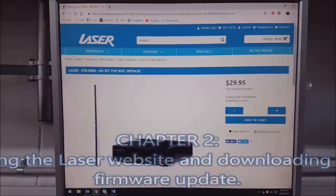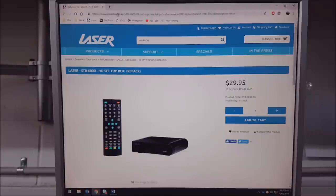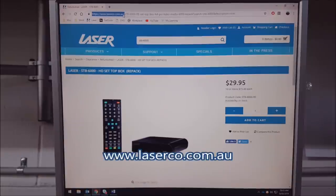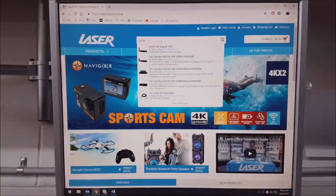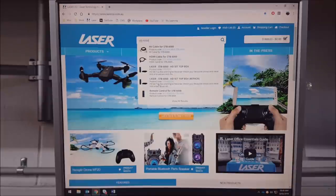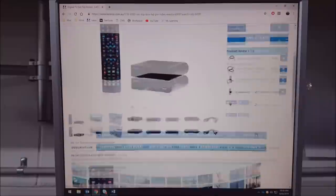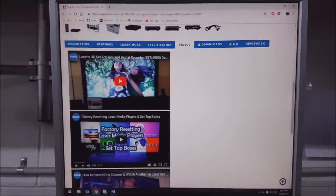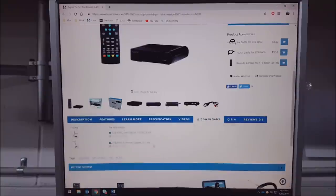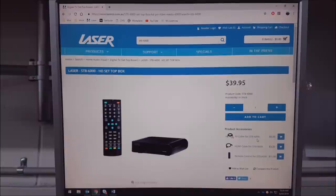Here I'll be showing you how to do a firmware update on your STB-6000. First, go to the LASER website — www.laserco.com.au. From there, search for the device and you'll see all your accessories and spare parts. On the product page you have a few options: accessories, features, specifications, other videos, a download section with the firmware update and manual, and a Q&A section. It's important to go through this website and look at all of these things.